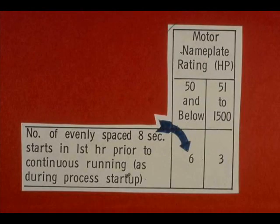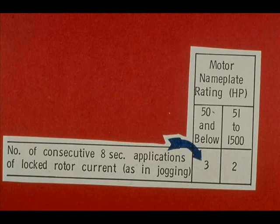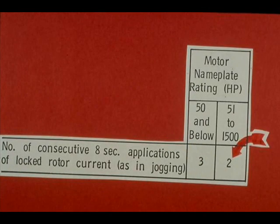If continuous running is to follow, a 50 horsepower motor or smaller may be started six times in evenly spaced eight-second starts during the hour just before continuous running. A motor rated at 51 to 1500 horsepower must not be started more than three times in evenly spaced eight-second starts. The number of consecutive eight-second applications of locked rotor current, as in jogging, is limited to a maximum of three for motors of 50 horsepower and below. If the motor doesn't start or kicks out, don't try to start it more than three times. If the motor's horsepower rating is from 51 to 1500, don't try to start it more than twice.